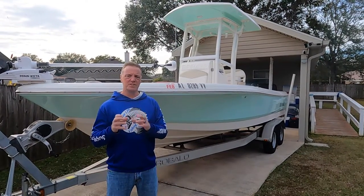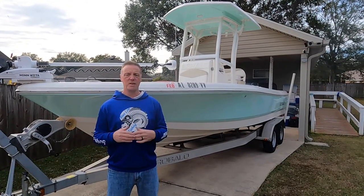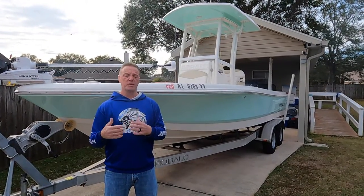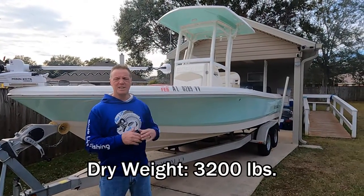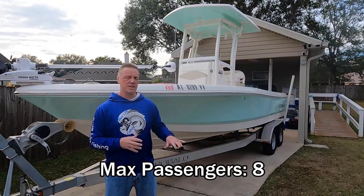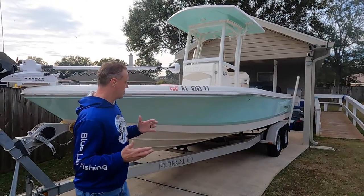I'll start out by saying this is a 2016, and I'll give you the juicy stats on it. As far as the length goes, it is 22 feet, six inches. The beam on it is eight foot, six inches. As far as the dead rise goes, we looked that up — we did a little research because you can't really find the 2016 dead rise information, but on the 2020 and such, it's 15 degrees. So if you like those geeky stats, there's the info. With that being said, we're going to start taking a look at the boat itself.